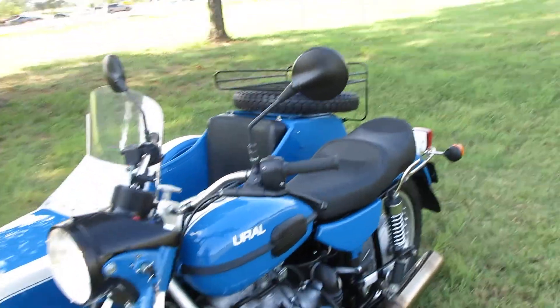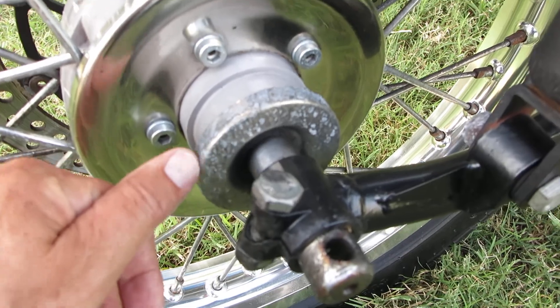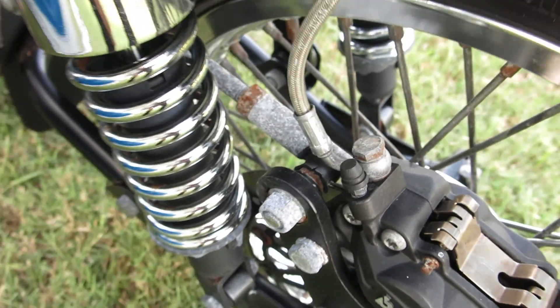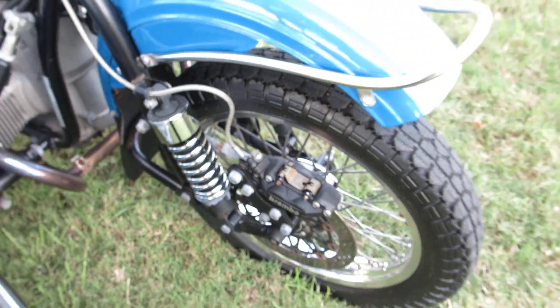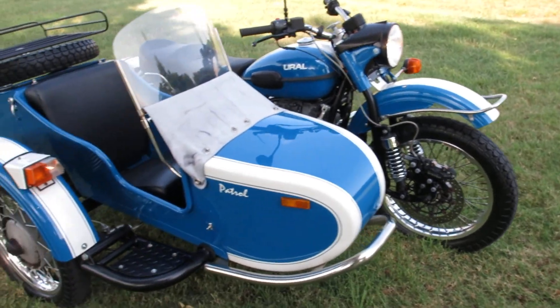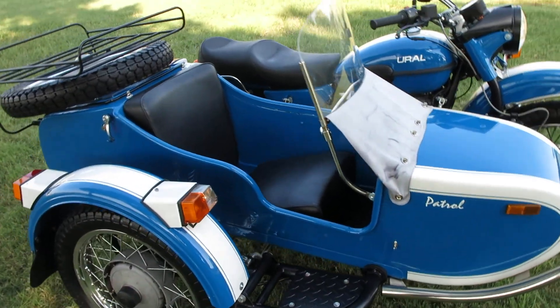It really is in excellent shape, but it does have a little bit of corrosion on some of the coated parts — like the spokes and some of the bolt hardware. You can see the surface corrosion, but nothing a little wire brush and some spray-on clear coat won't take care of. Just something to tinker with in your garage.